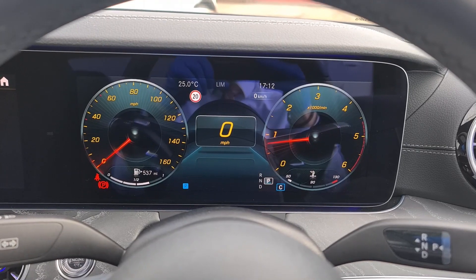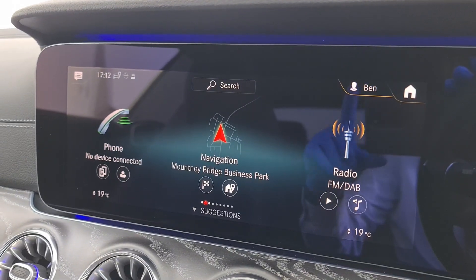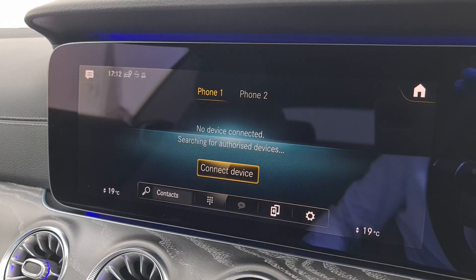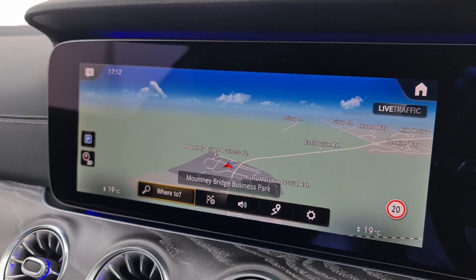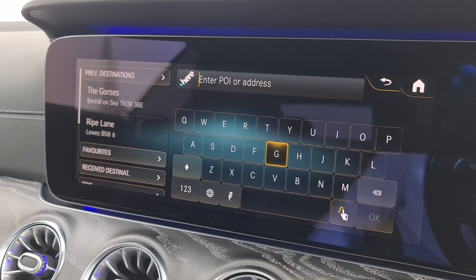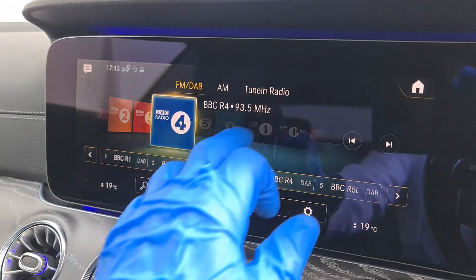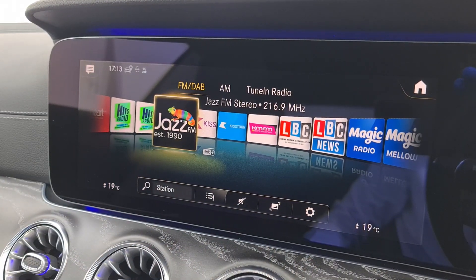Inside you can see the wonderful digital dash in front of the driver. The multimedia display is lovely and easy to use with the laptop-style touchpad. In phone settings, two different phones can be connected to make and receive calls. Navigation offers a 3D option and you can set a destination by postcode or check previous destinations. Radio has FM, DAB, and AM stations and you can swipe across the screen to select your favourite.